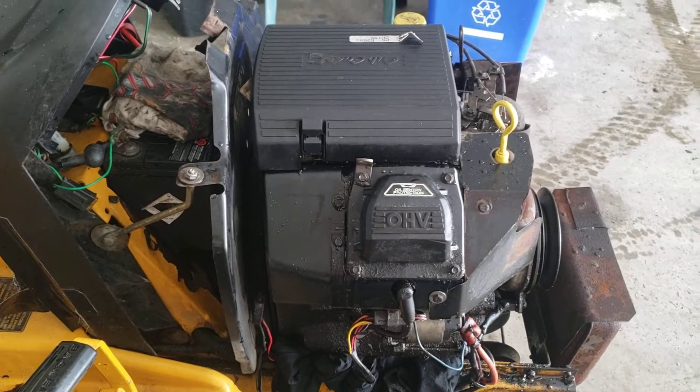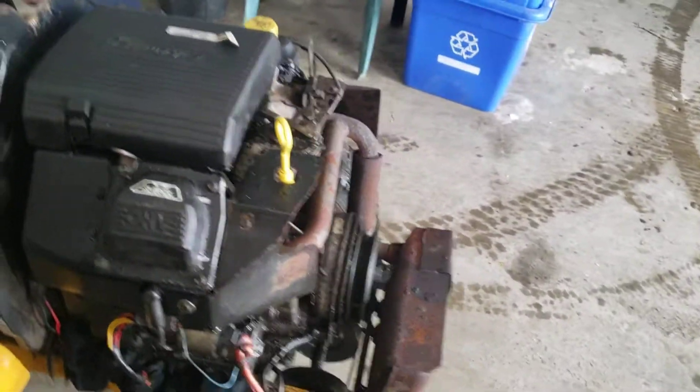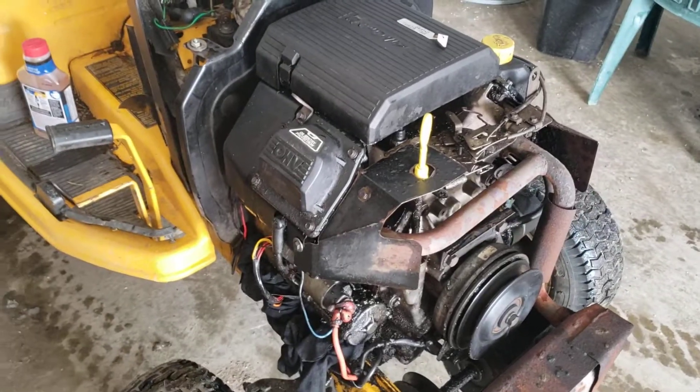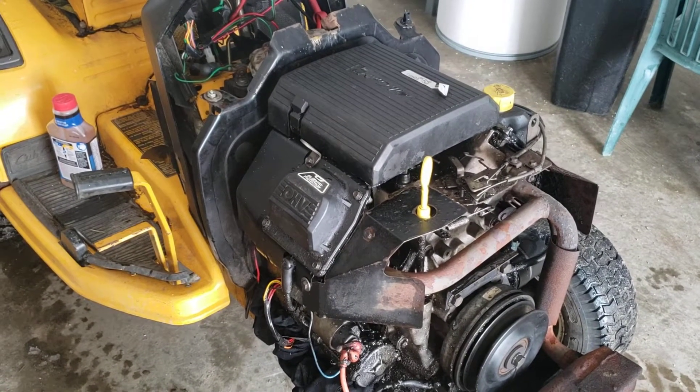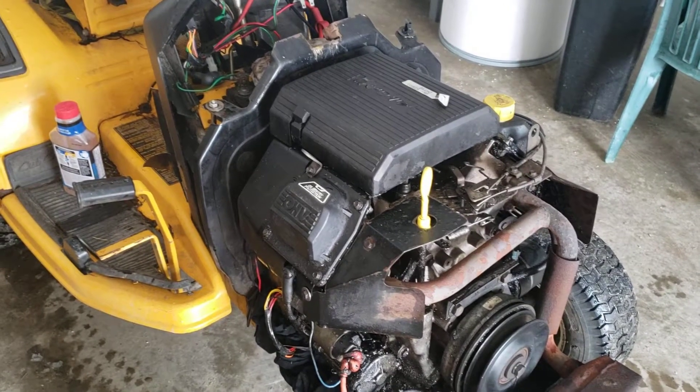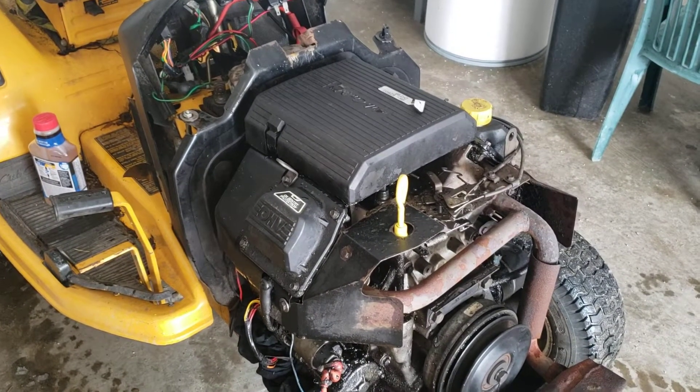It's pretty much out of oil at the moment anyway, so it's definitely a leak on the pressure side — but where on the pressure side, I'm hoping to find out soon. I'll talk to you later — please subscribe, like, and comment as always.